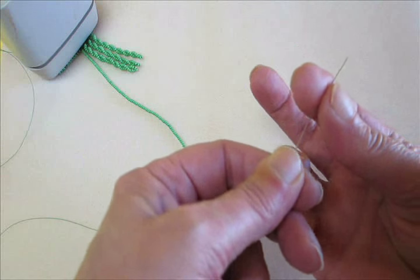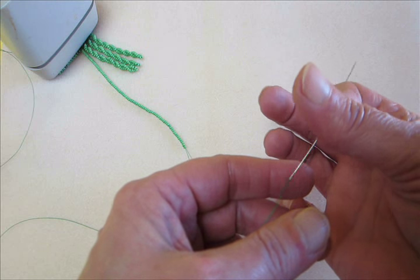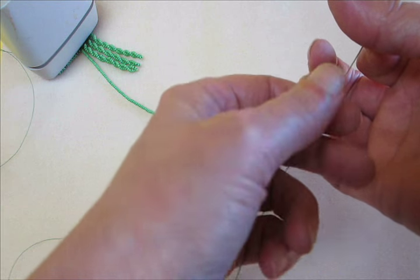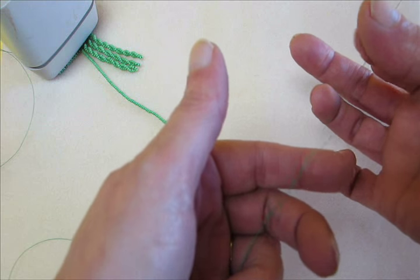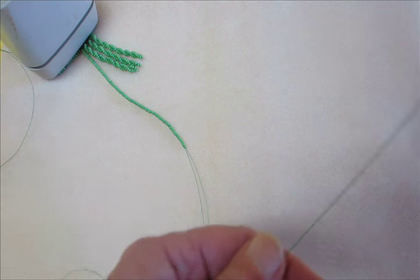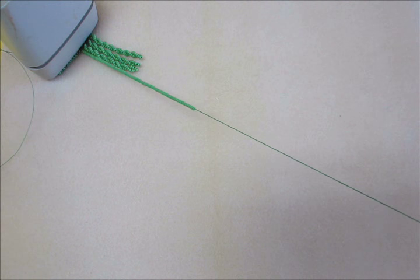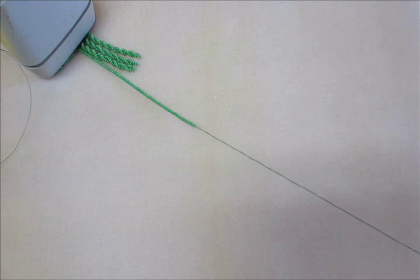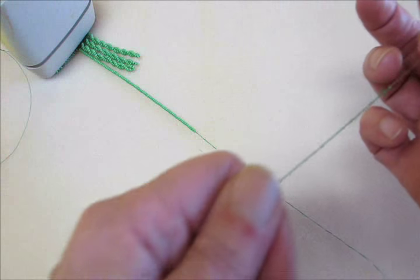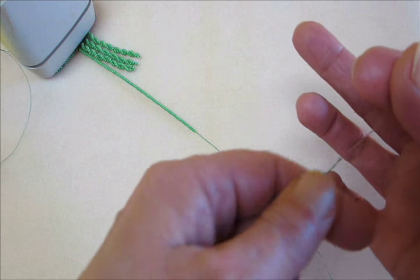To get the twist in, we're going to hold this and roll the needle so that it introduces the twist. So there's one, two, three. Then I want to stroke the thread — holding a little tension there, stroke the thread to bring it all down. Now I'm going to do four, five, six.